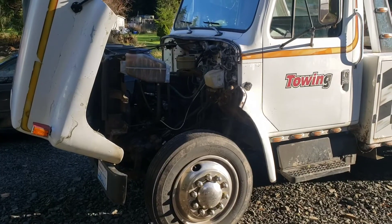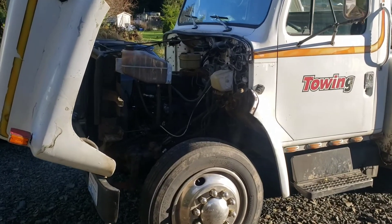On this International, the whole hood tips up and we're able to see everything a lot easier. As you can see, the International's got a lot more room to work and it's a lot easier to get to your motor.